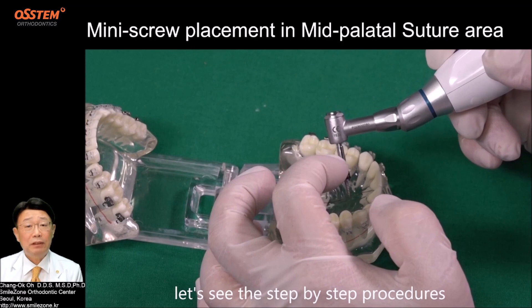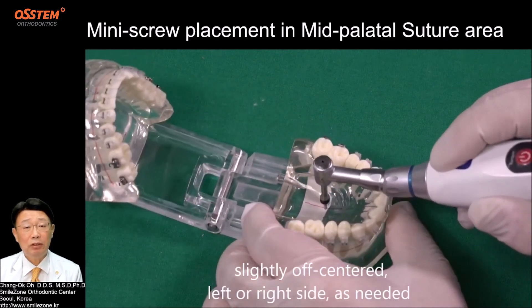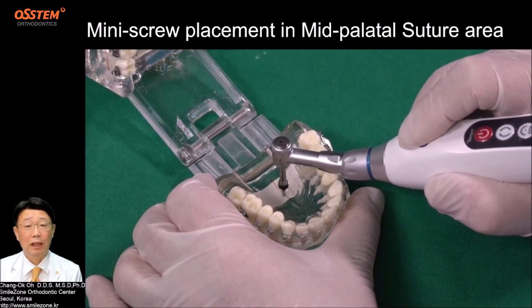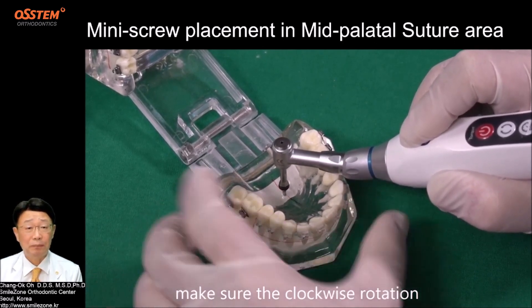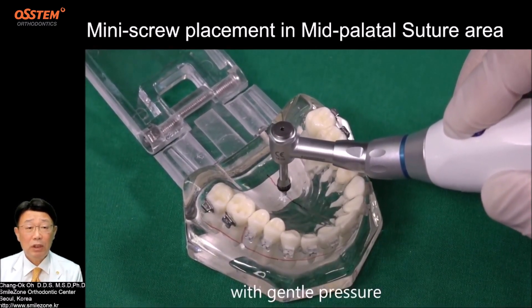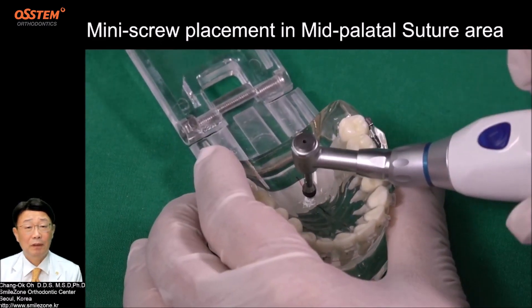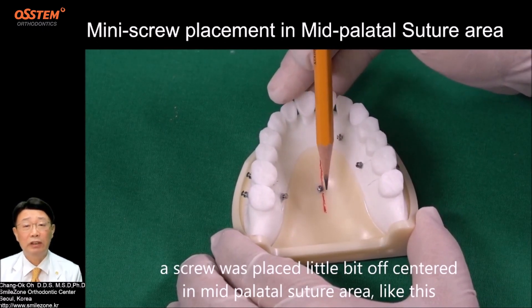Let's see the step-by-step procedures. With the mid-size length shaft and a 1.6 mm, 6 mm screw slightly off-centered — left or right side as needed — set the passive insertion perpendicular to the occlusal plane. Then press the button to start insertion, making sure of clockwise rotation. With general pressure, keep the path straight until the collar of the screw touches the soft tissue surface. A screw was placed a little bit off-centered in the mid-palatal suture area.